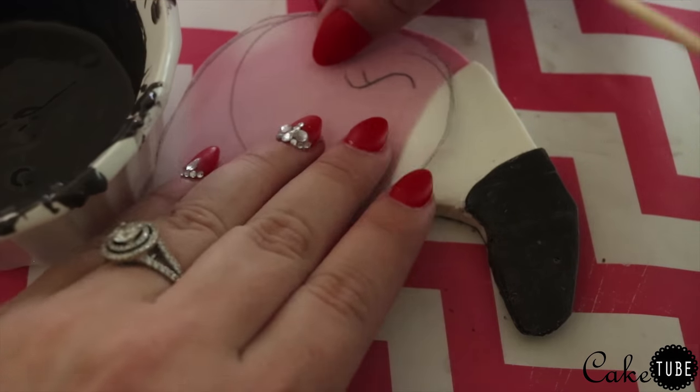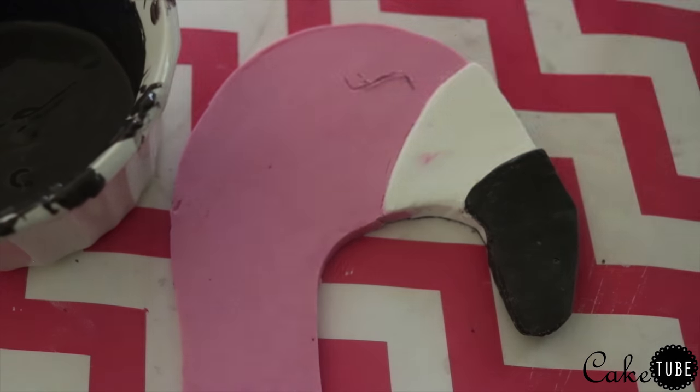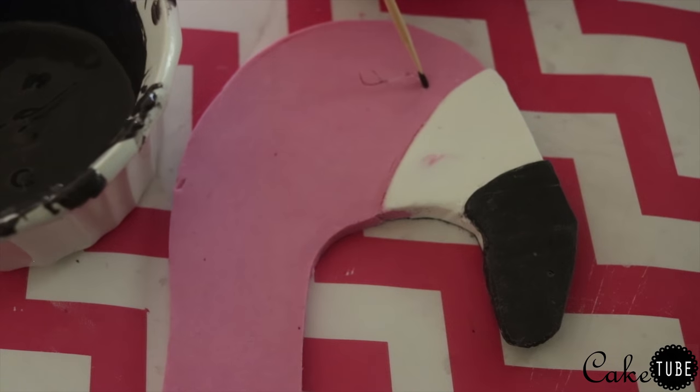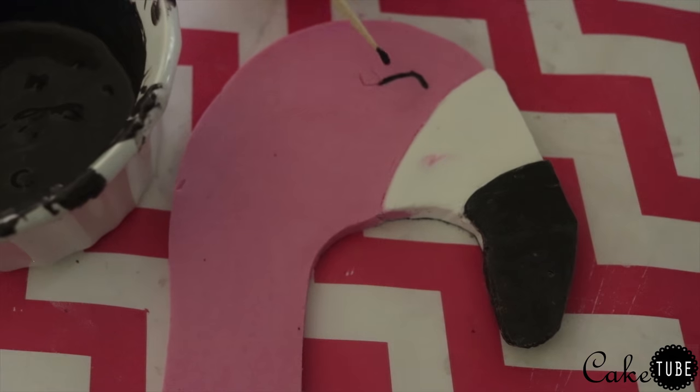Once you are satisfied with the smoothness of your piece, use a toothpick or sharp skewer to trace the eye shape onto the chocolate. Then use some black chocolate to either pipe on the eye or draw it onto the head with a toothpick or sharp skewer. Then set the piece aside while we move on to our next step.